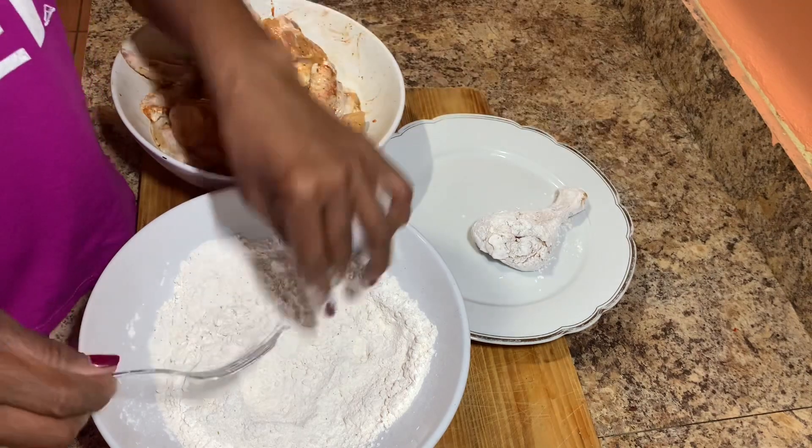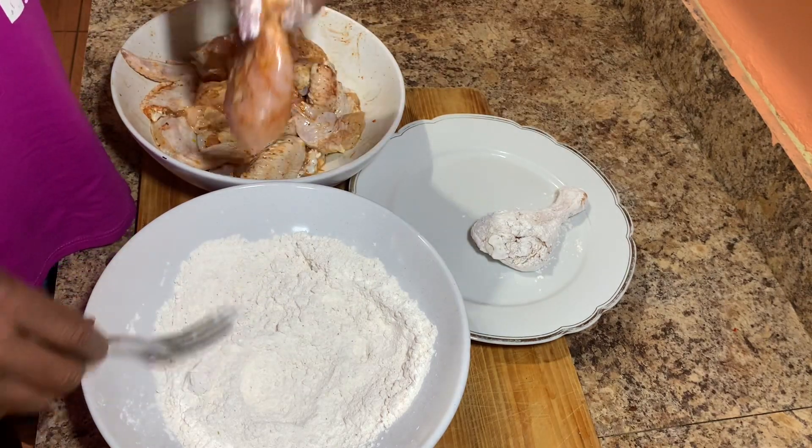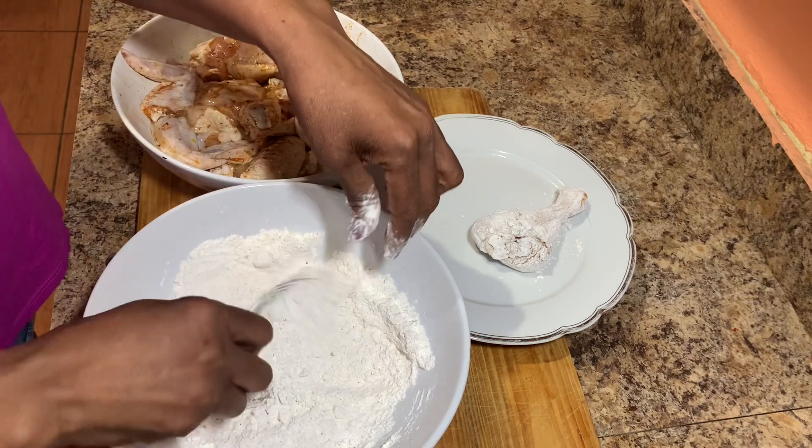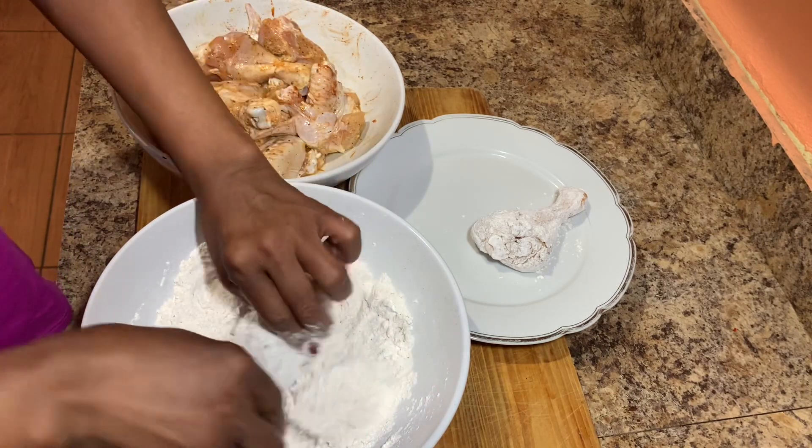I also went ahead and prepared a sweet and spicy sauce for these amazing chicken wings and drumsticks, and I'll show you guys how to do it in another video.